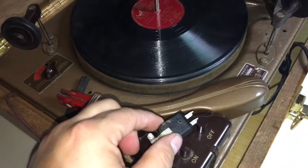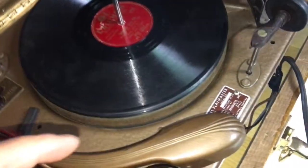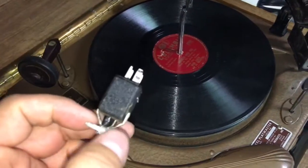Hey guys, welcome to my next video. Hoping some of you audiophile guys can help me out here. I have this Markel Playmaster here. This is a really cool record changer. I'm going to be doing some service on it.